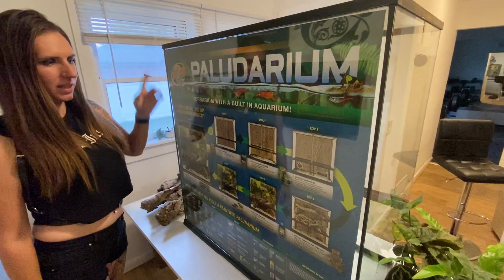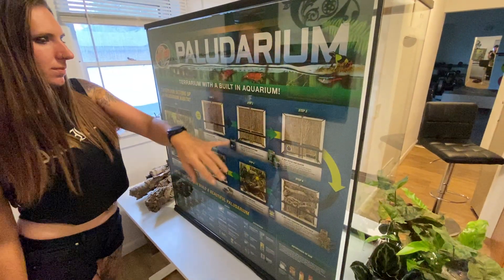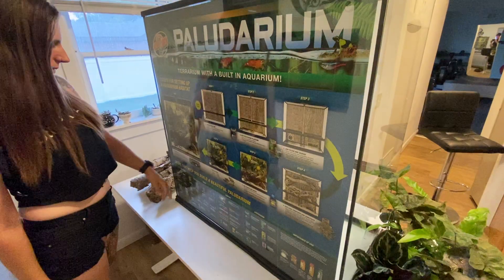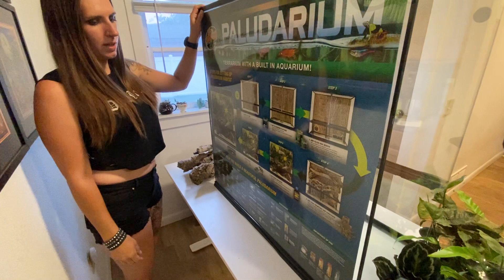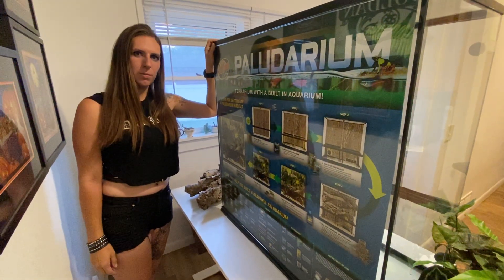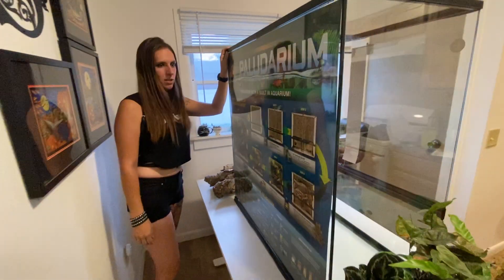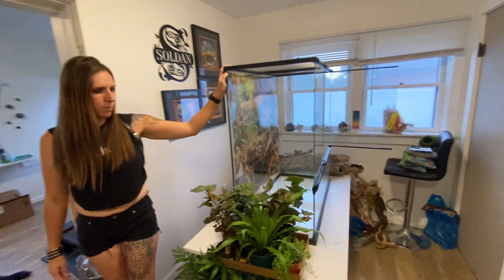Since we're at the back here — if you were making a paludarium, we're not, we're just making a vivarium — it does give you a step-by-step guide on how to build up your platform so you can have different levels with water at the bottom. It gives tips on substrates, accessories, and lighting, and talks about the importance of UVB, which about 70% of reptiles need.